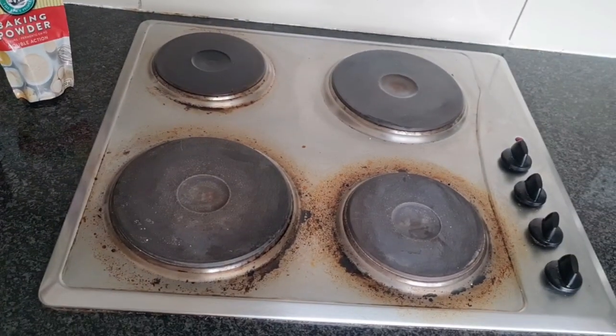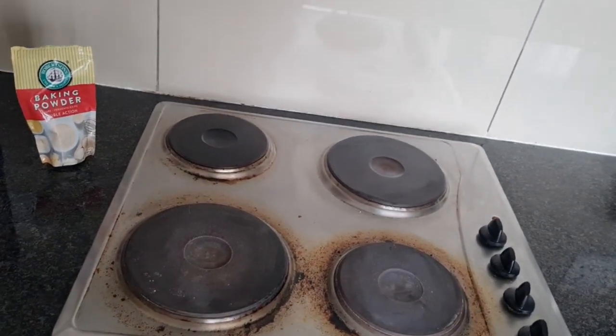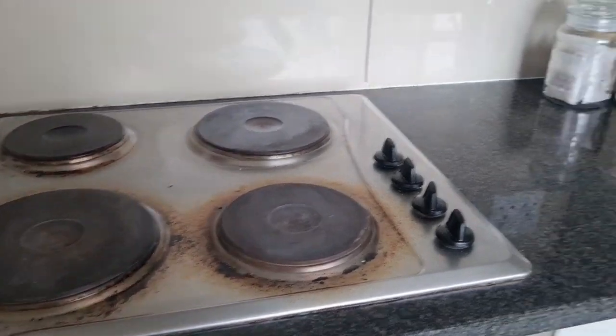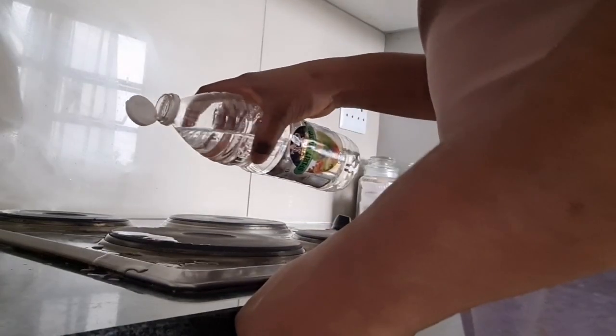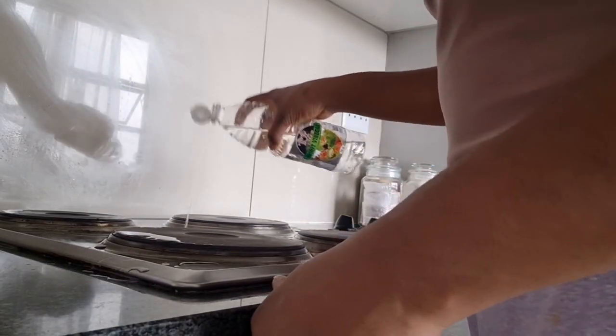My kitchen will always be smelling fresh and will always be smelling of a little bit of Domestos, because I love a nice fresh kitchen. So I start by pouring my white vinegar — this is what you should use.